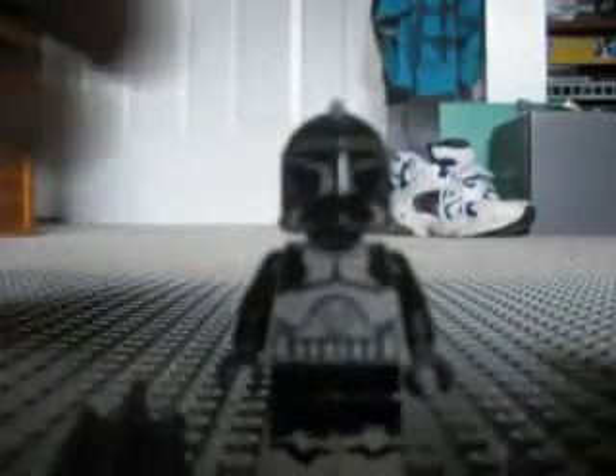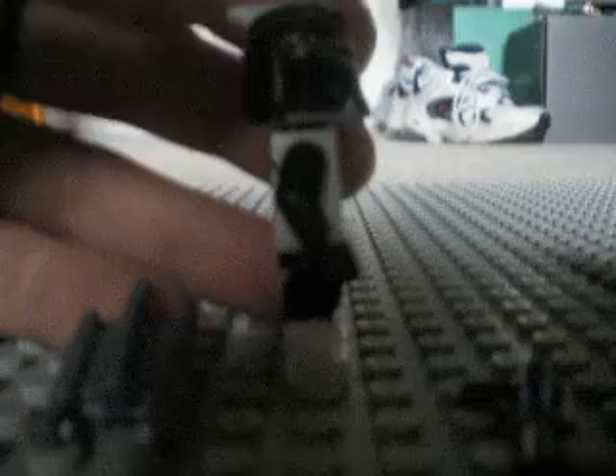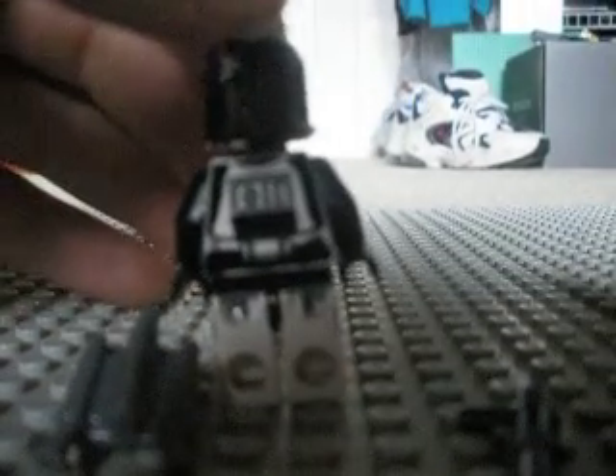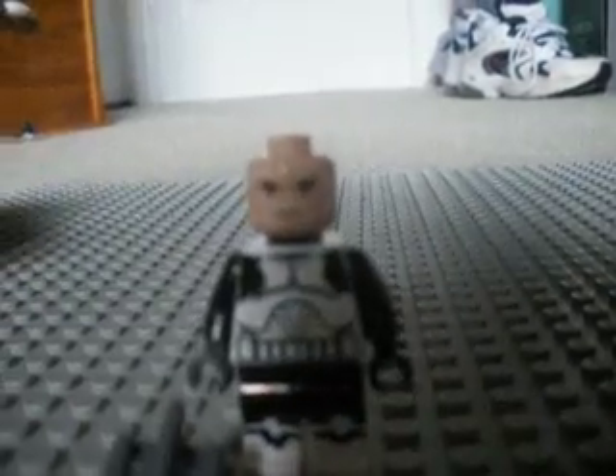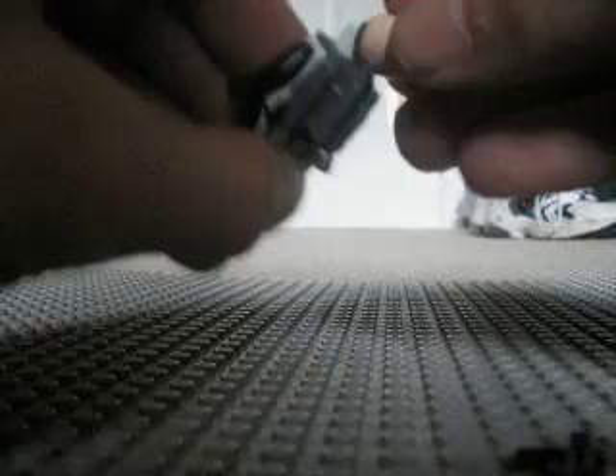We're starting off with the Scuba Diver. He actually took me a while, mainly just because of the helmet. Yeah, the helmet really, really sucked — it took me so long. He has a black neck, and then with the jetpack, I just use it as a propeller. So that's his own little jetpack.